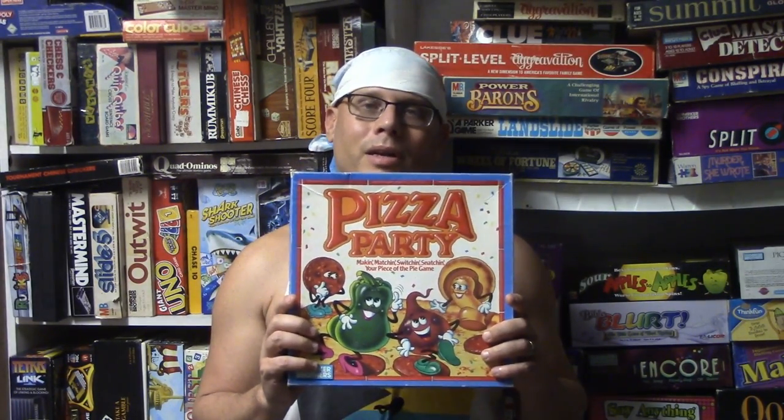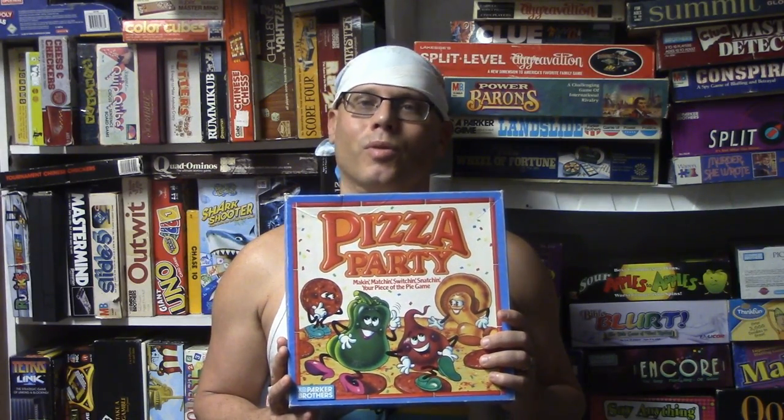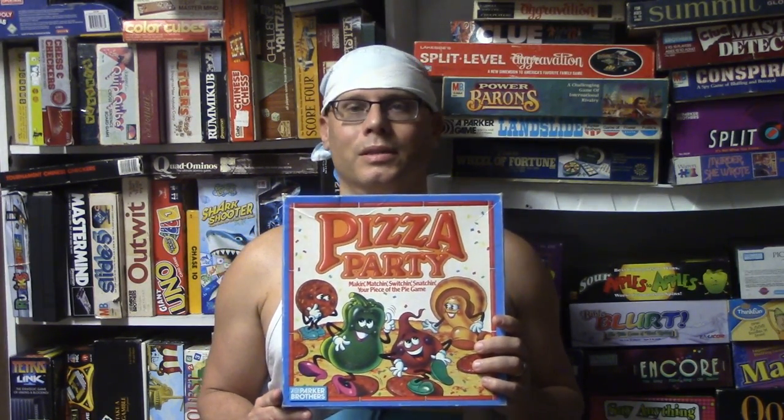What's up folks, today we are going to be reviewing the board game Pizza Party. This game came out in 1987 from Parker Brothers and it is for two to four players. This is a kids game and the object of the game is to be the first person to build a pizza.